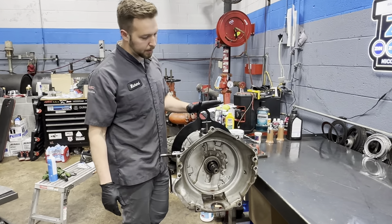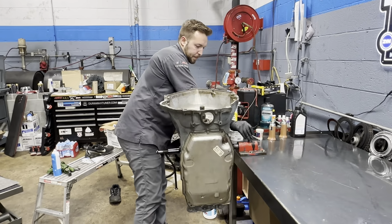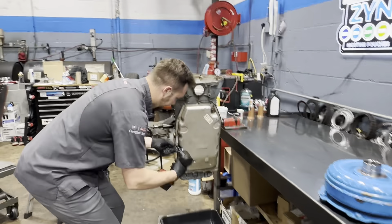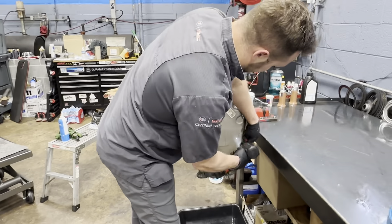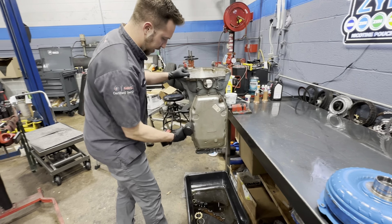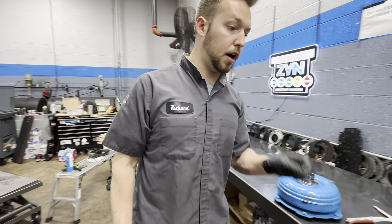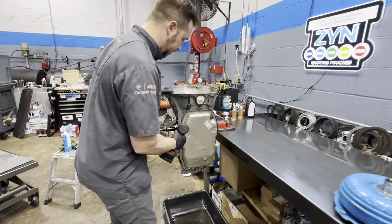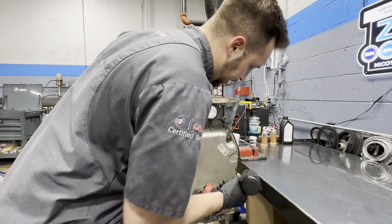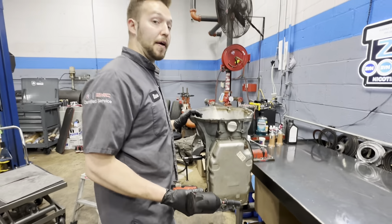We've got it in the holding fixture now, we're going to take our camels off of it. Another complaint that the owner had is a delay in reverse and a slamming engagement. On these 8-speeds, that actually is from an issue in the stator support itself, and there was actually a bulletin about addressing that — a new part number. So we're going to see if they even changed that while they were in there.